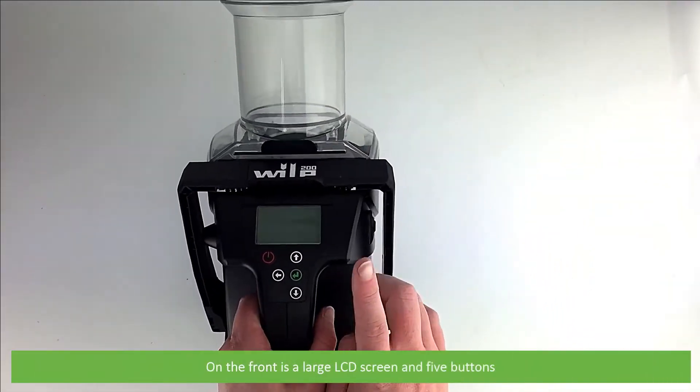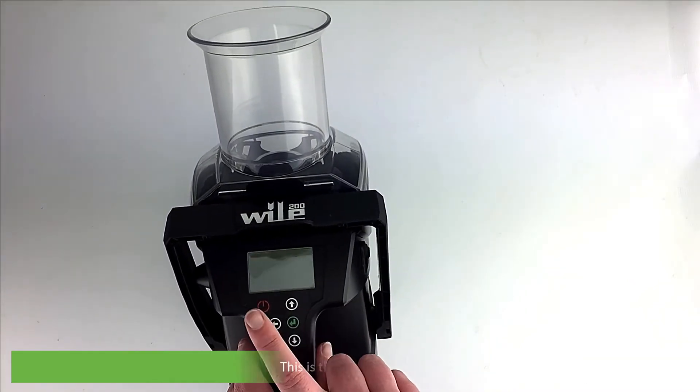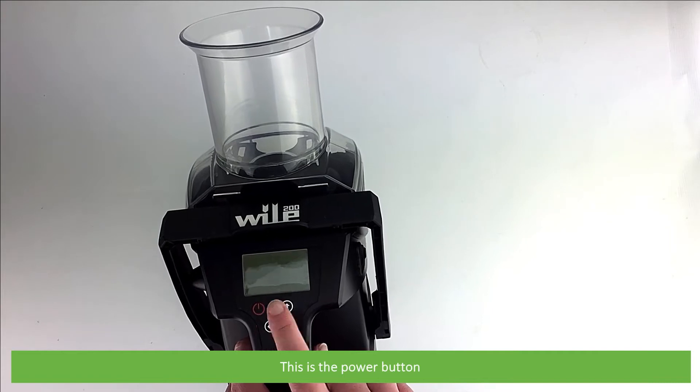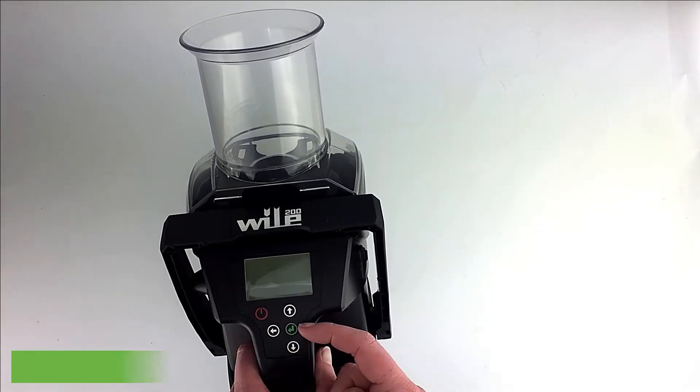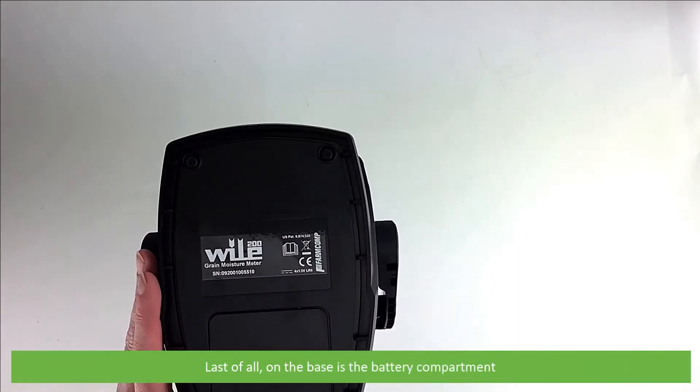On the front is a large LCD screen and five buttons: the power button, up, down, and back selection buttons, and the enter button. And last of all, on the base is the battery compartment.